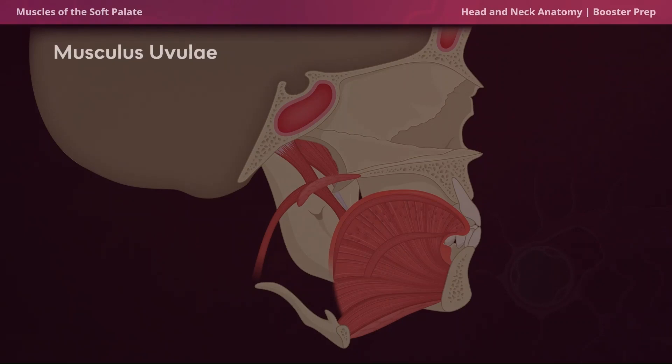The last muscle we'll talk about is the musculus uvulae. The word uvulae refers to uvula, so it makes sense that the musculus uvulae shortens the uvula to facilitate normal speech.